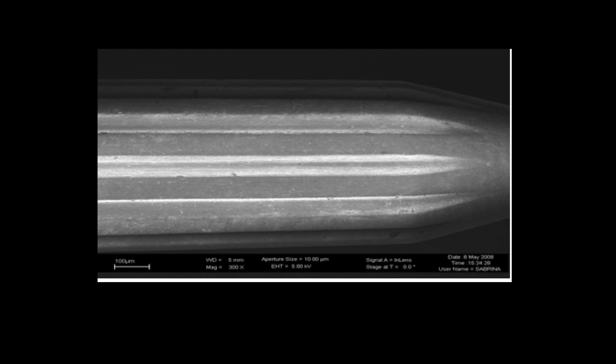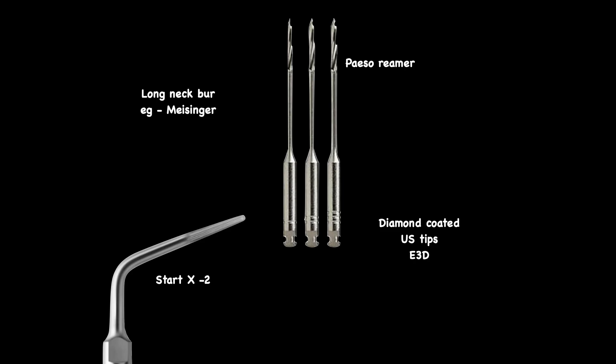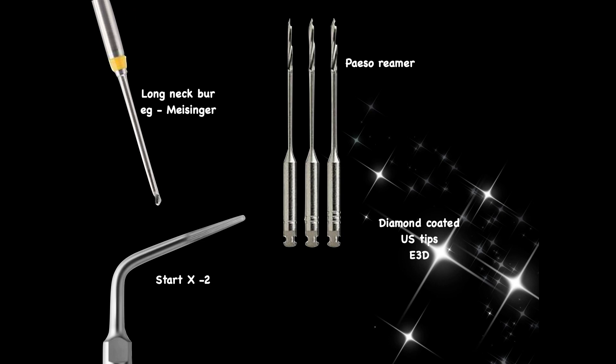STATX generally has these micro blades. The difference between STATX number one and STATX number two is that STATX number one is meant for access cavity refinement and has a blunt tip, so it can only be used for access refinement. STATX number two not only can be used for access refinement — it also has blades on the lateral side — but it also has an additional active tip. I prefer STATX two because I can use this one tip for both access refinement and removal of pulp stones or troughing for extra canals like MB2.